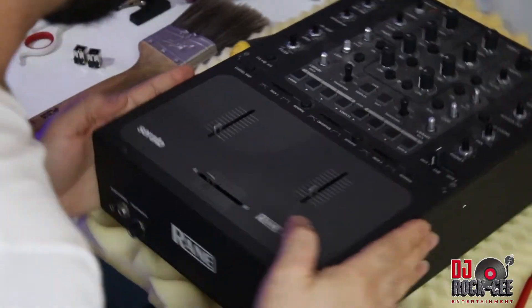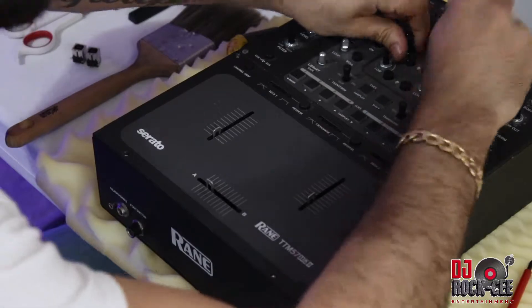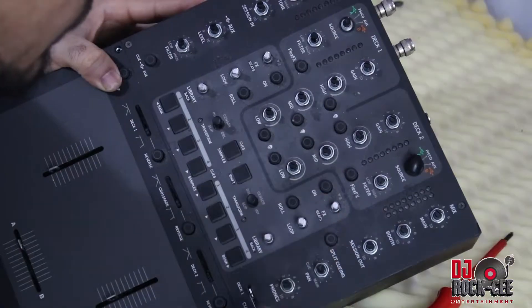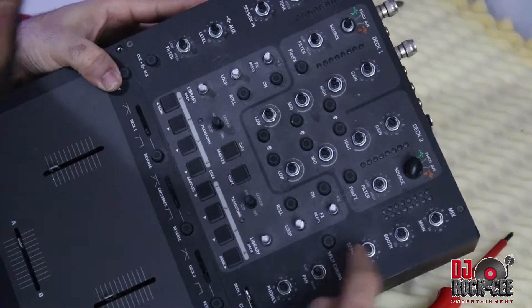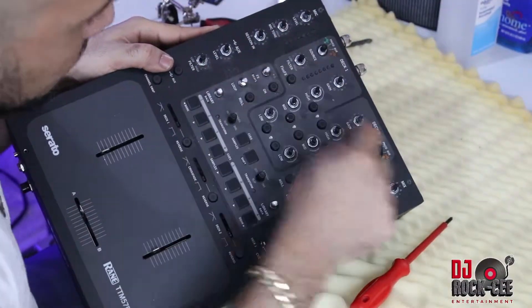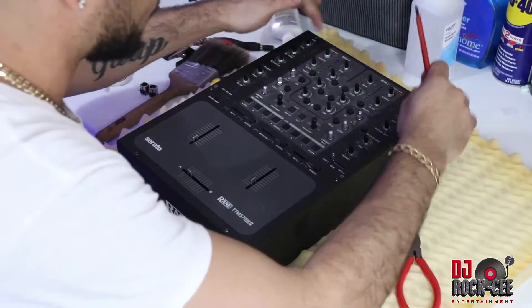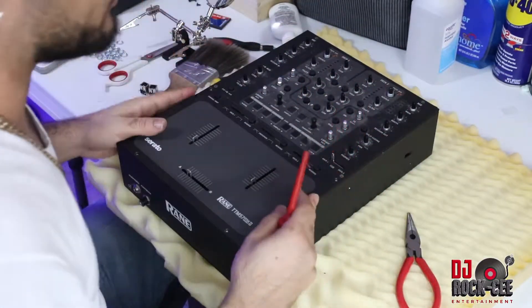First thing you want to start off with is removing all the knobs from the mixer. Next, you want to remove all the nuts. After you remove all the nuts, you're going to see some screws on the face plate that need to be removed.